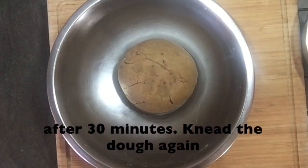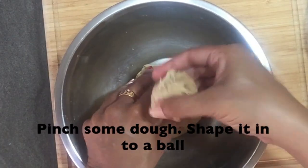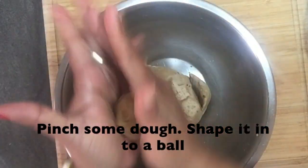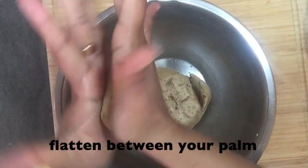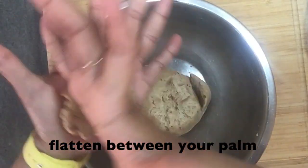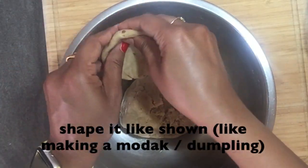The dough has now rested for 30 minutes. Knead it again for a minute. Now pinch the dough and shape it into balls. Place it between your palms, press it gently and flatten the dough into discs. Shape it like shown, as though you were to stuff a filling.